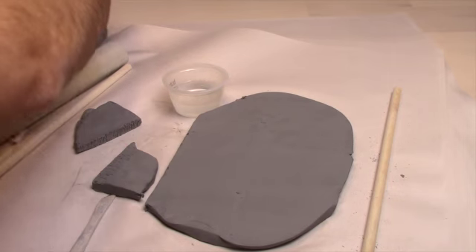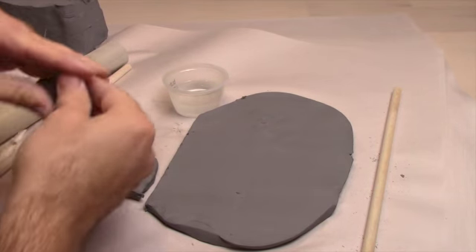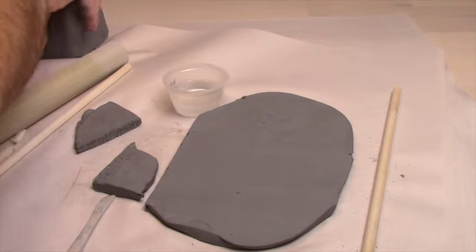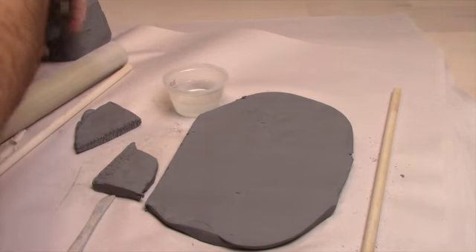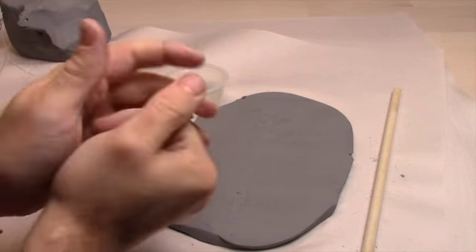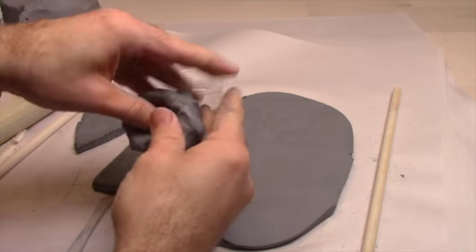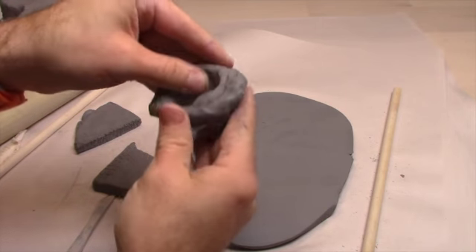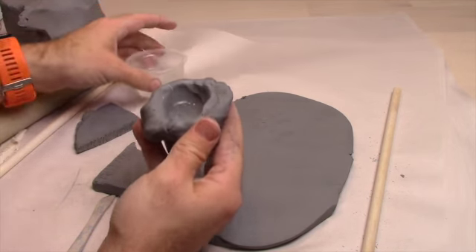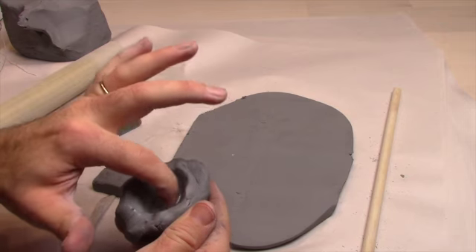If you want to make some for yourself, you can take some clay — I'm going to grab a small amount from my block over here, put it into a ball, and create what's called a pinch pot. Put that in there like this, and then pour a little bit of water in there — just a tiny little bit.